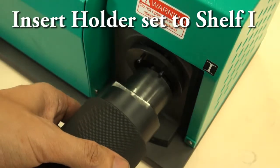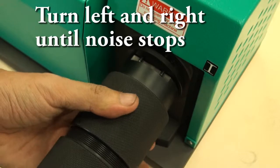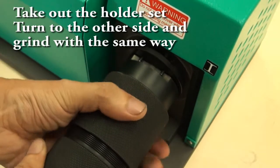Tighten the holder set and turn left to take out the holder set. Insert holder set to Shelf 1. Turn left and right until noise stops. Take out the holder set, turn to the other side and grind with the same way.